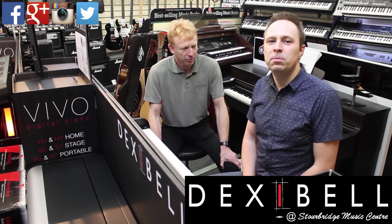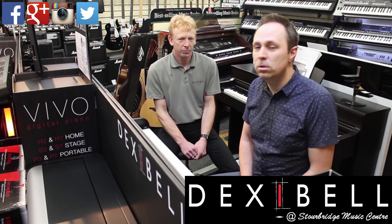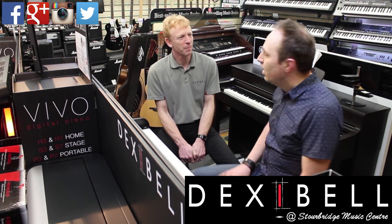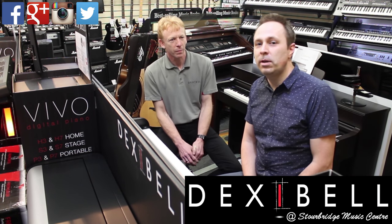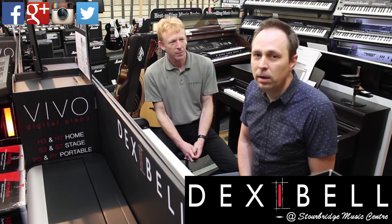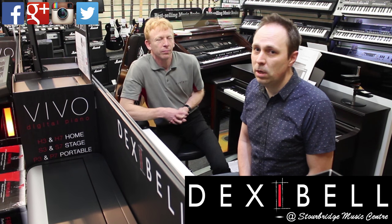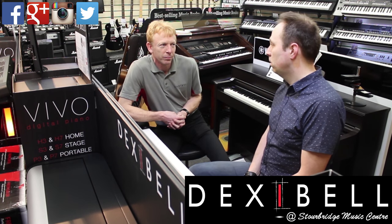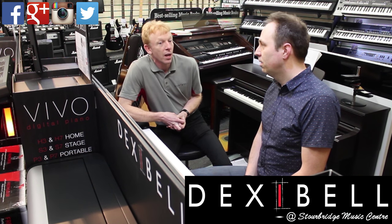Hi, I'm Matt from Stourbridge Music Centre and I'm really pleased today to be able to introduce you to Mike. Hello everyone. Mike is the UK sales director for Dexibel and he's going to talk through a few of the Dexibel features with us today. So, Mike, first of all, let's talk about this piano. It's a good-looking piano. It's a beautiful-looking piano.